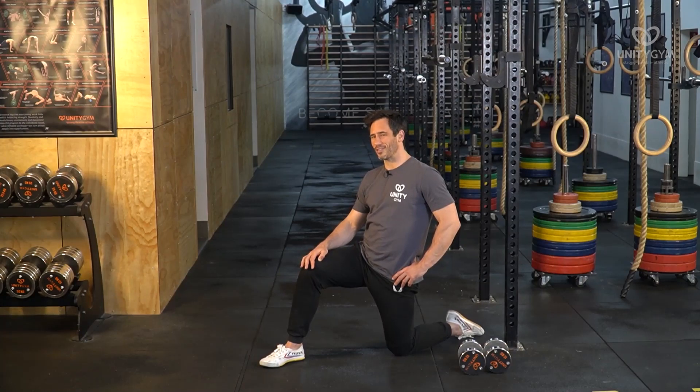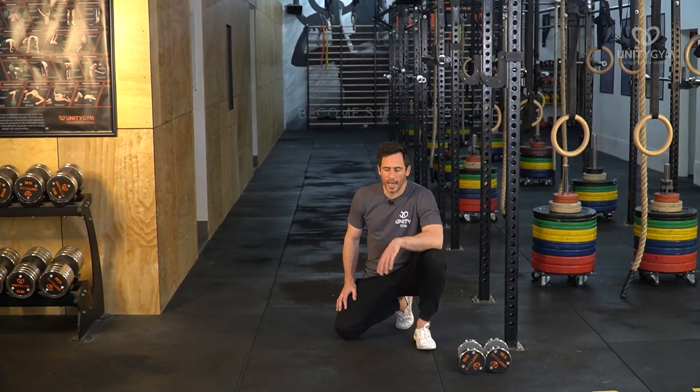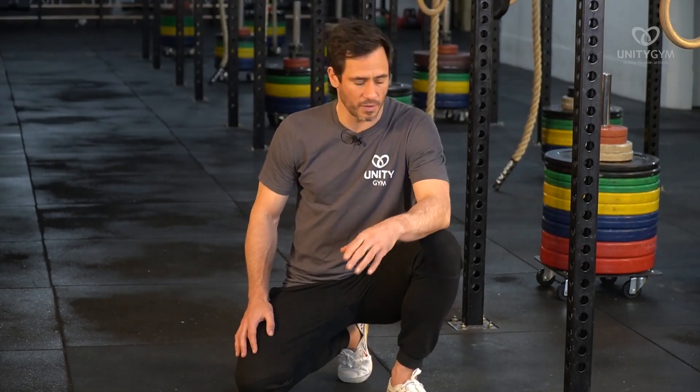Unfortunately, it just doesn't work like that for most people. What we really need to do is teach the body how to develop strength through range. By doing things like eccentric loaded stretching and also end range strength, that's far more effective at developing flexibility.